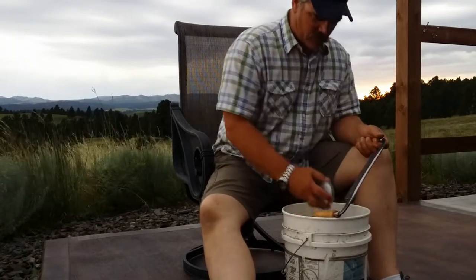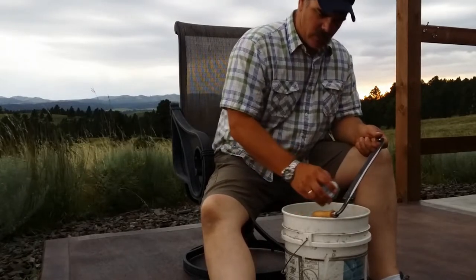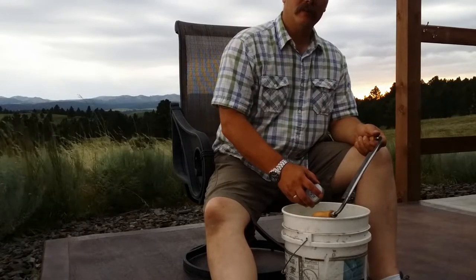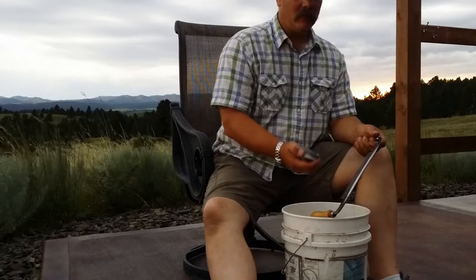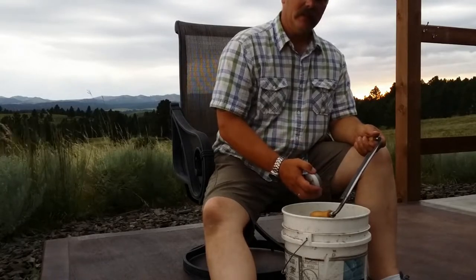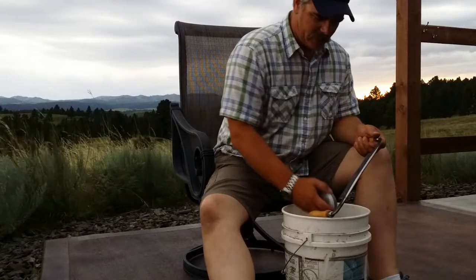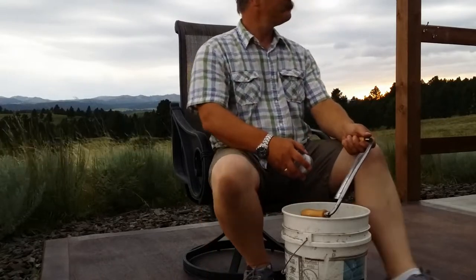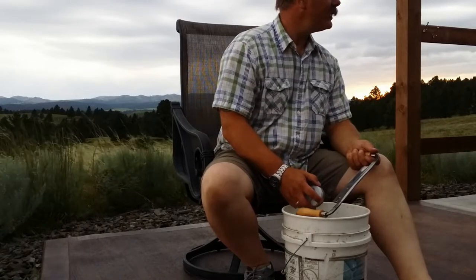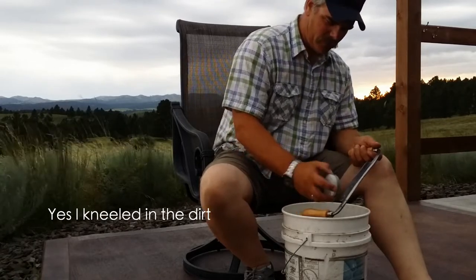We cut mortises in a thunderstorm, so I don't know why we can't sharpen a draw knife in a thunderstorm. Aaron wanted to see how we did this, so we got to get it done. Hopefully the storm won't move in too much — it's just right over the hill, but I think we're all right.